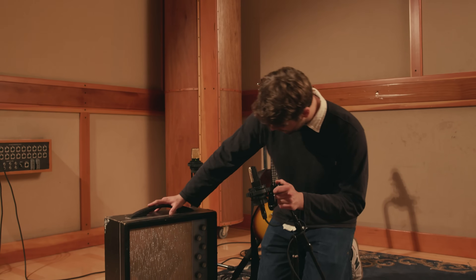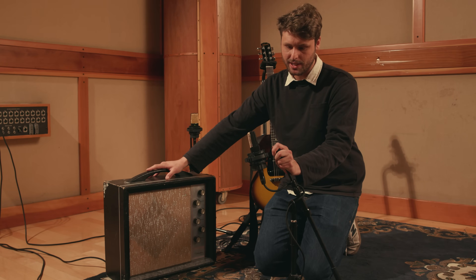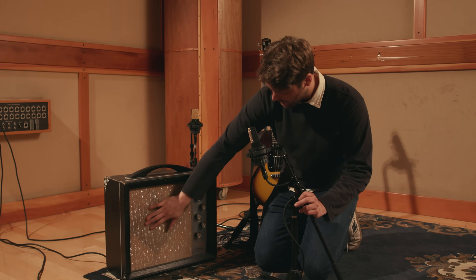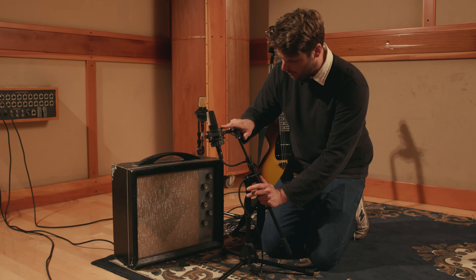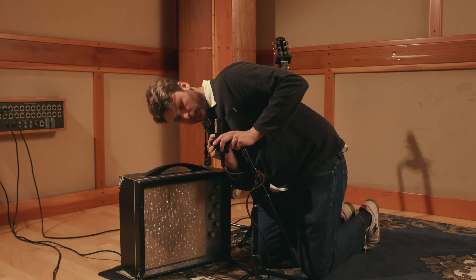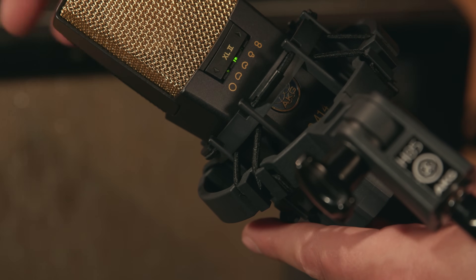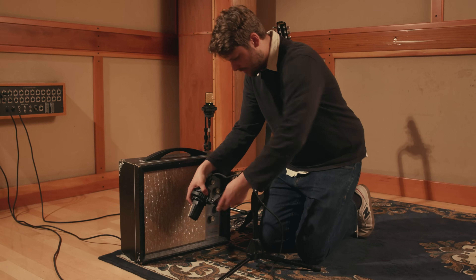Here I have a vintage Silvertone amp and I'm going to take our trusty 414 XL2 and put it right in front of the speaker. I make sure all the pads and filters are flat on the microphone and that my microphone is in cardioid position. I place the mic a couple inches away from the front of the speaker.